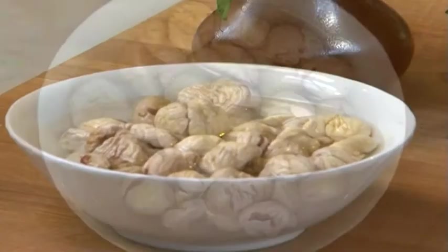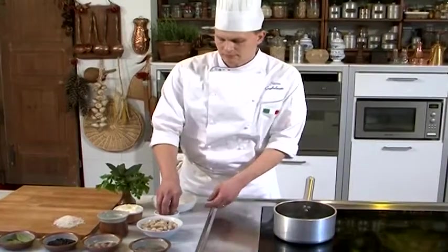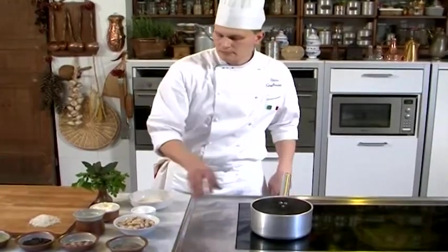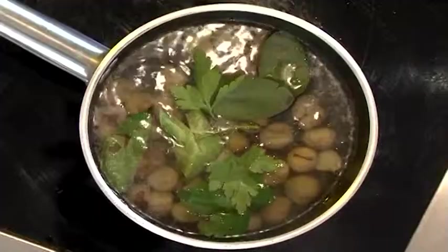To prepare the Esskastanien, cover with 2 liters of water and leave for 2 hours.